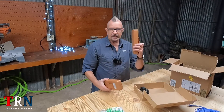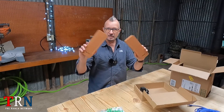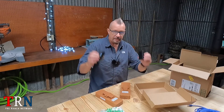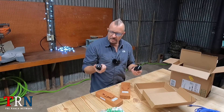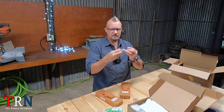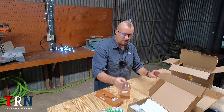We've got a transmitter and receiver — we're going to go over that in a second. Also, we've got a couple of PoE chargers that we can plug in to get some power going to these. And we've got this clamp, this hose clamp.